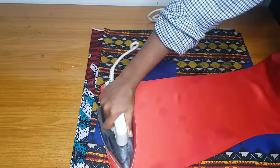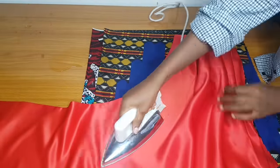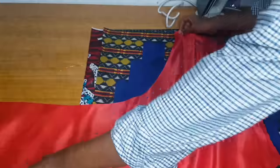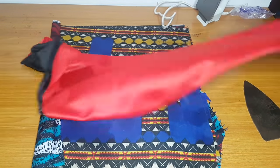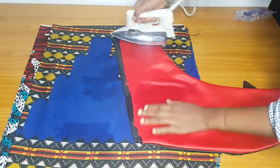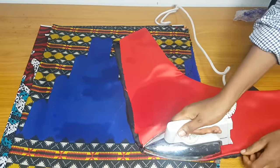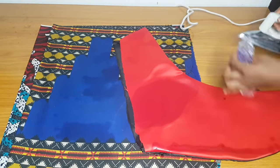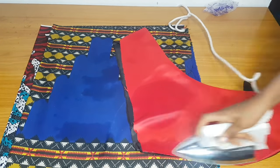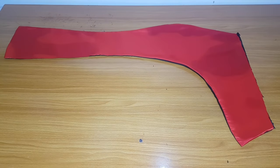If you want to top stitch on the slit area you can do that as well. When you are ironing, do not iron the drapes flat — just iron the hip area. Do not make the drapes go flat because they will not look nice. I'll iron the other side as well.